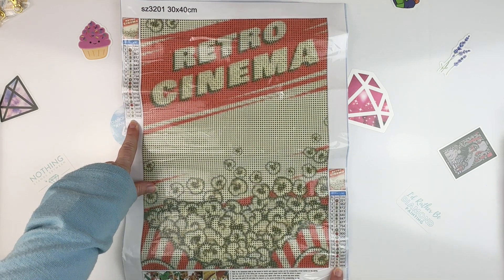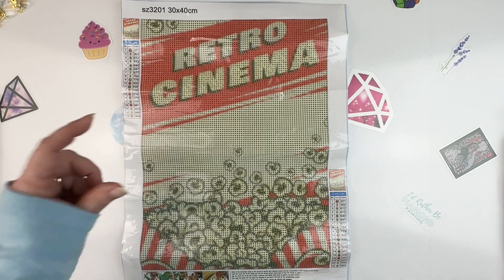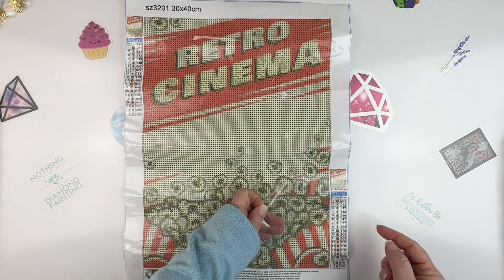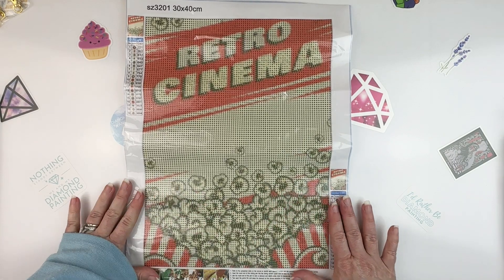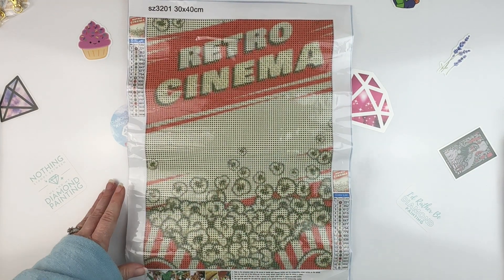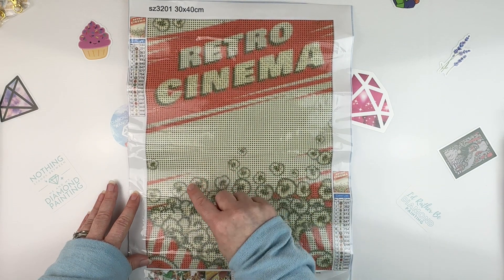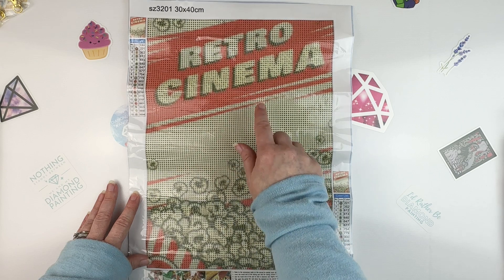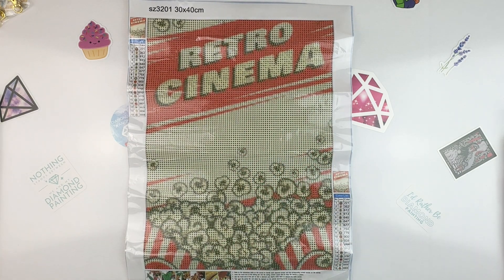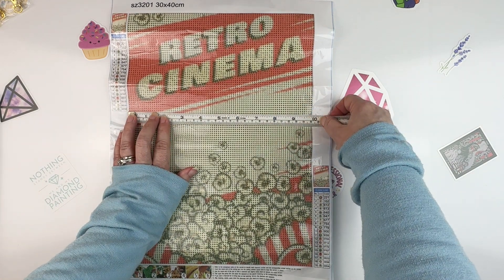This is a 30 by 40, we've got 19 colors, a schematic on both sides, and DMC codes — so that's great. It is nice and sticky and it just says 'Retro Cinema.' You've got all this popcorn. It's going to be quite a bit of multi-placing — you can see the background colors are all kind of multi-placing, and then there's a little bit of confetti down where the popcorn is.